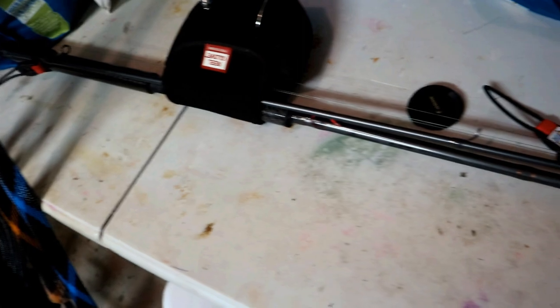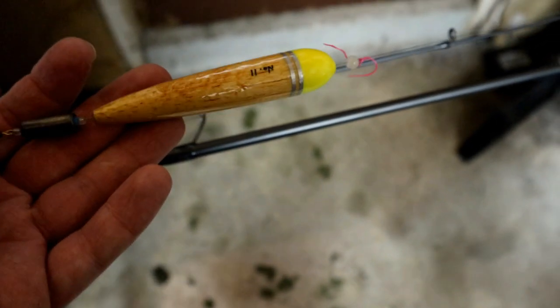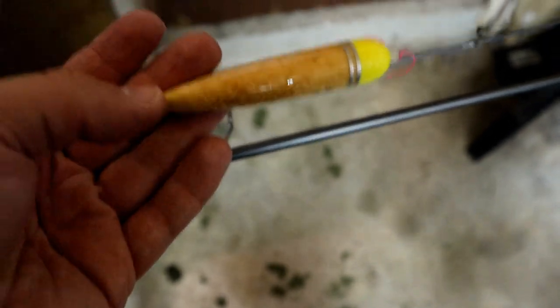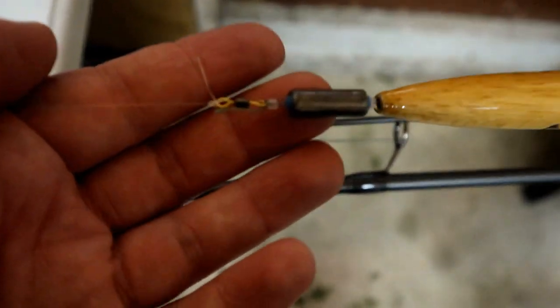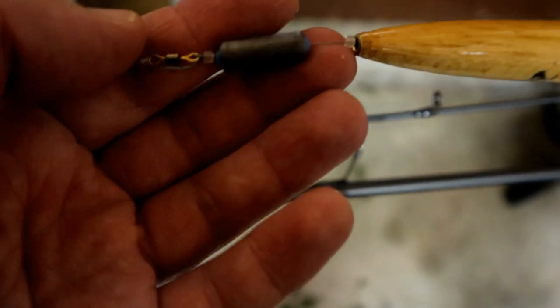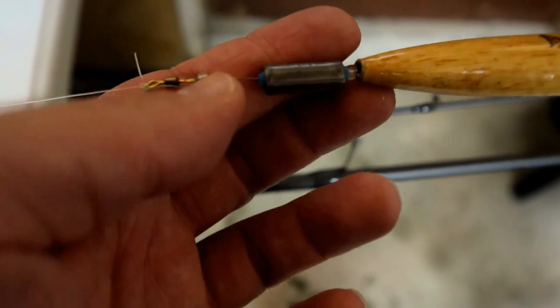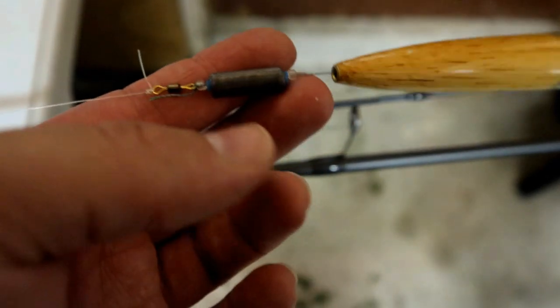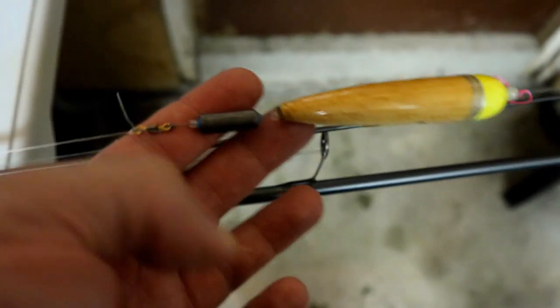What I have here is my ten and a half foot Okuma SST — I just got it, and that's what I used to catch my first salmon of the year. Right now I have a cold water float, 11 gram, down to a 7 gram slip weight, and I have two clear beads acting as bumpers or stoppers to keep the weight from hitting the knot and damaging my float.